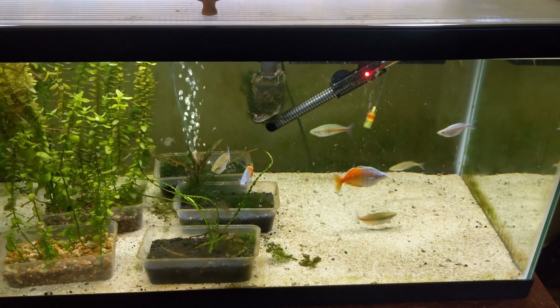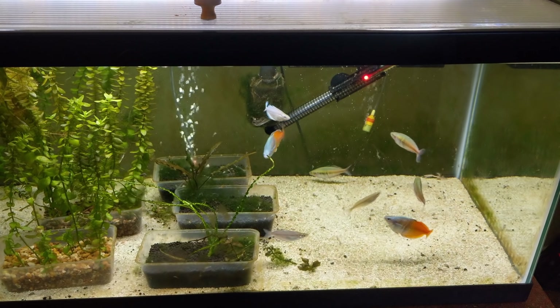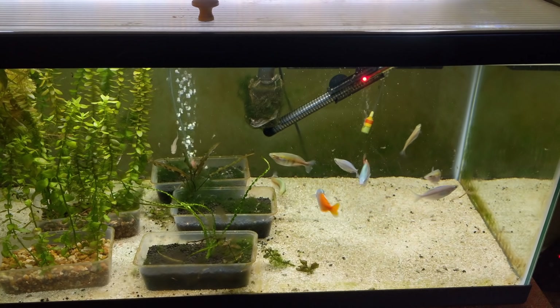So I've got a bunch of fry rearing tanks that I have to set up. You'll get to see those soon, and I'll kind of pan around my fish room and show you what I plan to do in a sec.